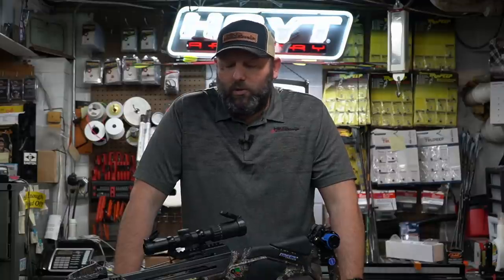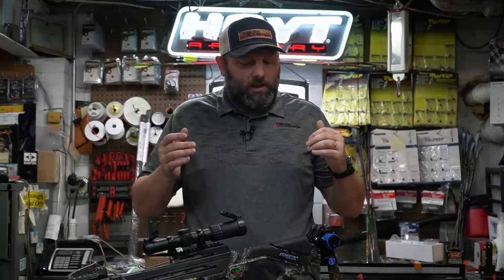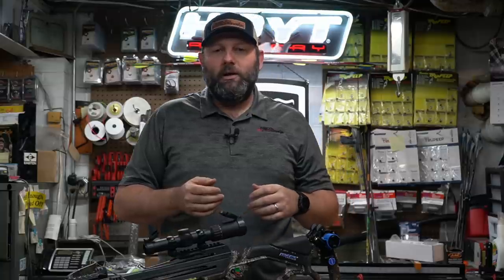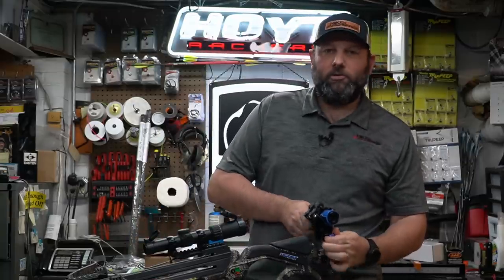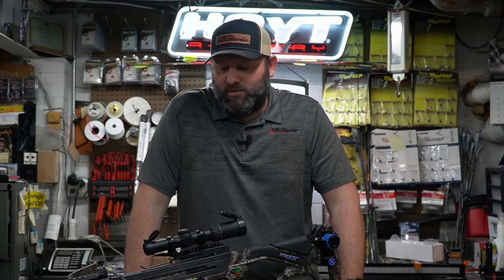A few of the specs on this bow: factory spec speed is 360 feet per second — we'll show you over the chronograph in a little bit. We threw this on the scale and got 13.6 pounds with everything on it — that was leaving the charger crank on, the quiver with four arrows in it, and even the cocker for the charger. So that's everything you would be packing at 13.6 pounds. With the charger crank and quiver removed, we got that down to 11.4. The crank is fairly heavy — it does add a couple pounds. But overall it's about what we expect when you throw two sets of limbs and everything in there double.